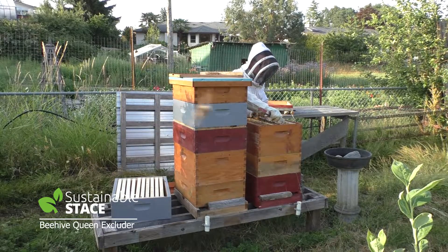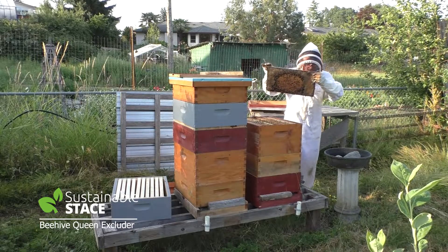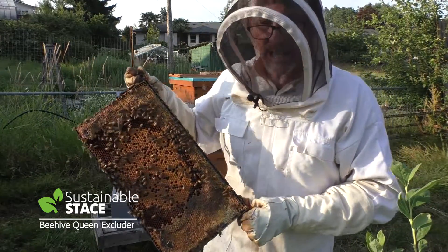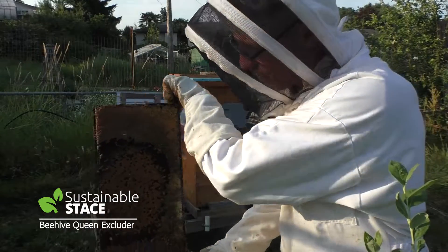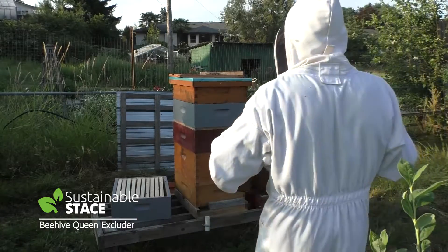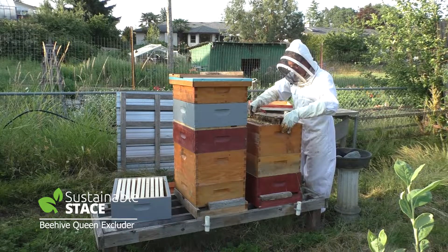I'll just take out the first frame and show you what's here. Up until a week ago this hive didn't have a queen, but the hive on the right had a queen who was laying - I took a bunch of resources from that hive and put them in here. In 28 days, the workers I brought over made their own queen. Now look - that's all capped brood, the result of the brand new queen who's only been laying for one week. There's lots of honey around the perimeter as well, and no drone brood - it's all workers that are going to hatch out. That's about as good as it gets!